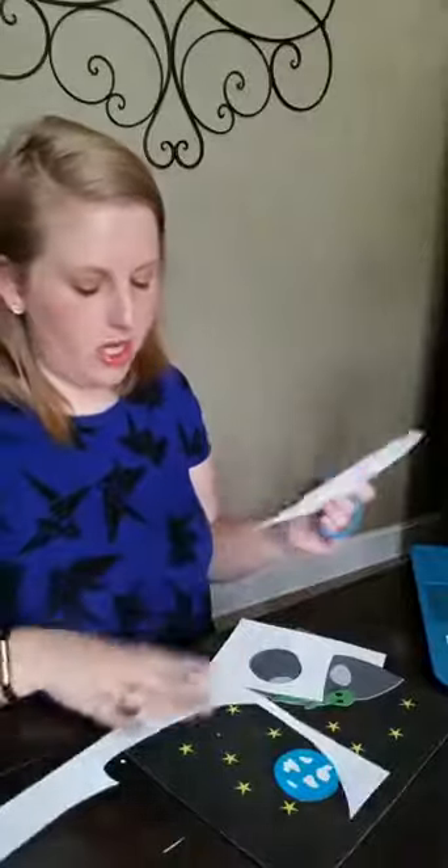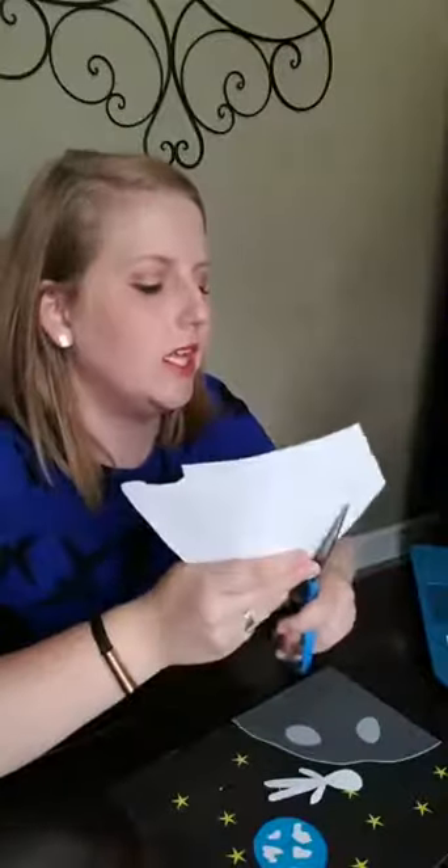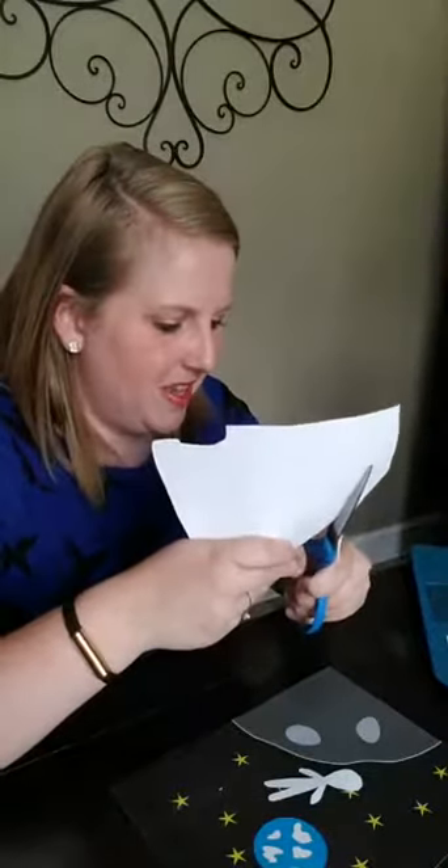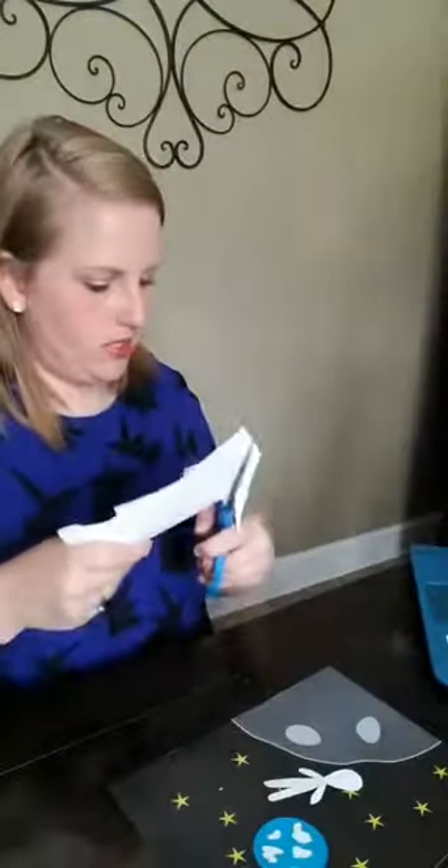I have printed everything on cardstock — I feel like it holds up better and I don't want to have to do the work twice. Pamela says chilly chance of rain in New York. Where in New York, Pamela? I love New York — my sister used to live in Syracuse, New York, so we used to go up to visit.